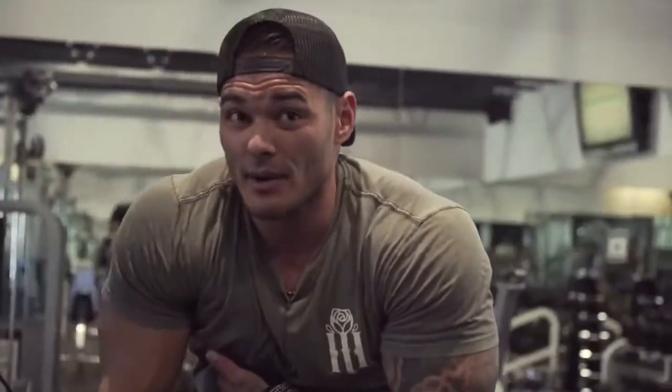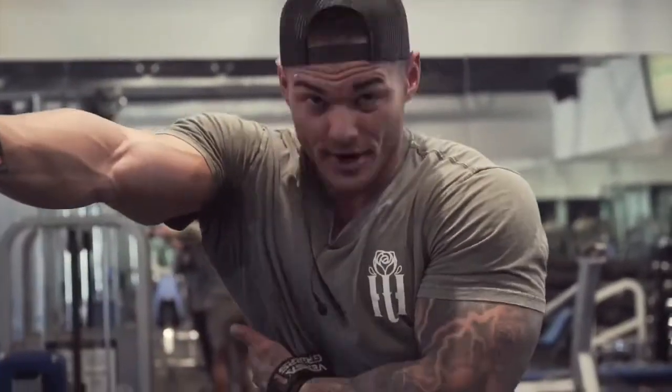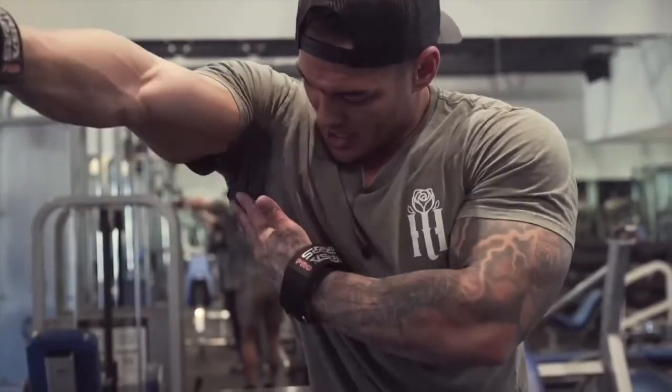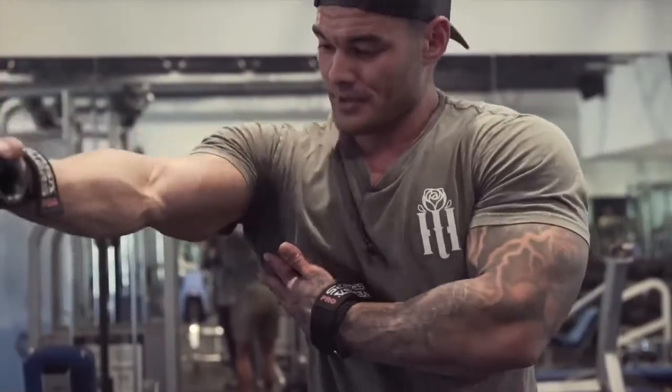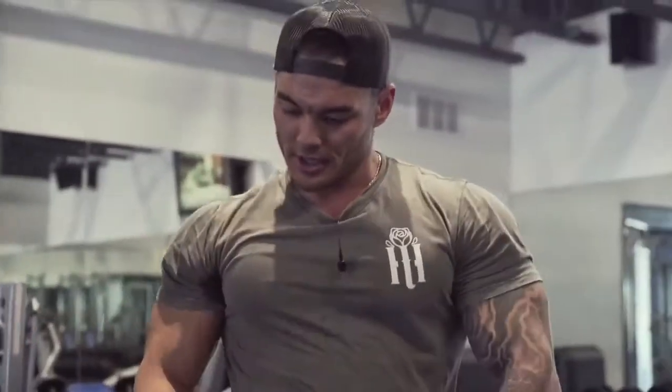A lot of you guys are going to see my traps coming up and want to do this — but the pull point is actually to roll that shoulder back. Shoulders down and back; it stays down. You're pulling from here — this muscle is what's contracting. So get away from trying to move the weight from here to here. Think about moving your shoulder from here to here.